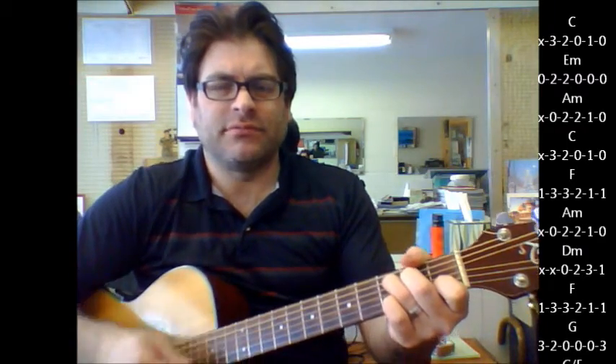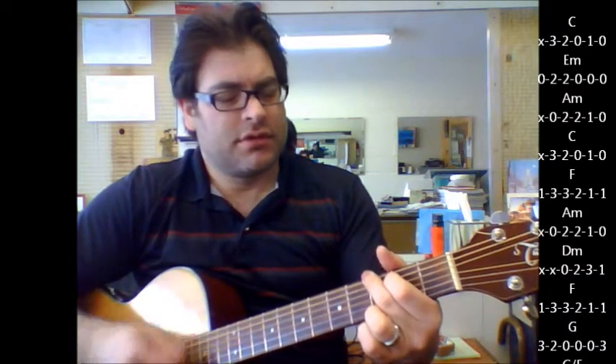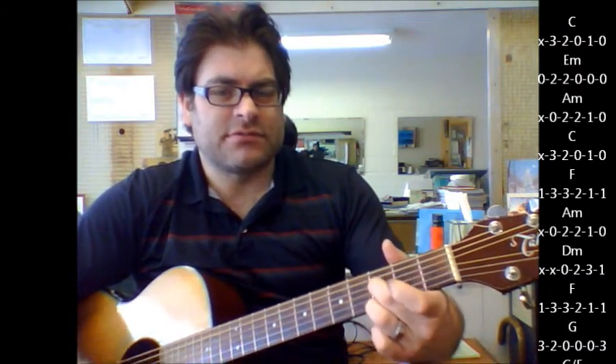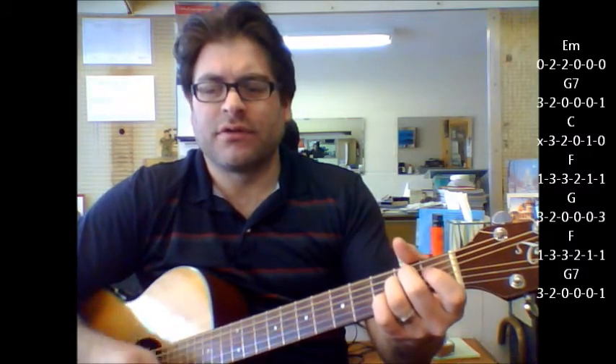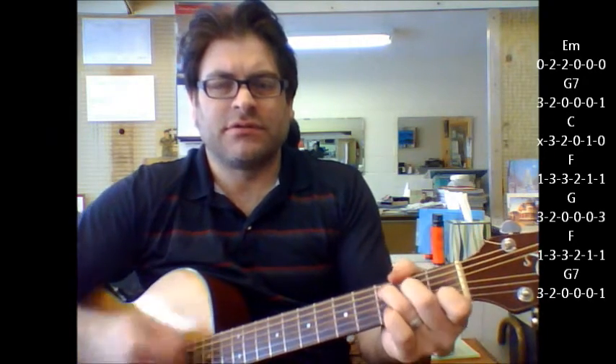The intro starts with C to an E minor, A minor, C, F, A minor, D minor, F. Here's where it might get tricky: G, G with an F bass, E minor, G7, C, F, G, F, G7, and it's back into C again. So that's your intro part.